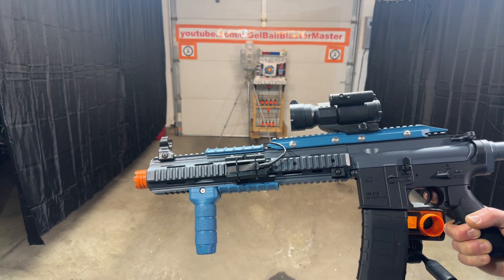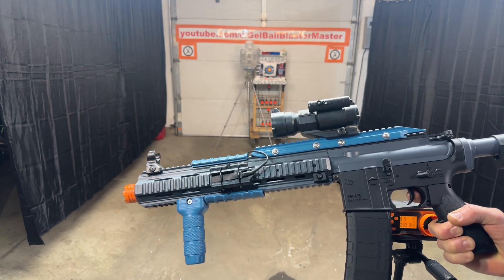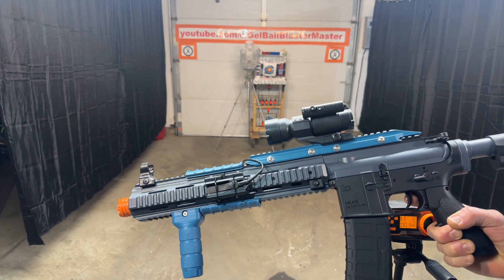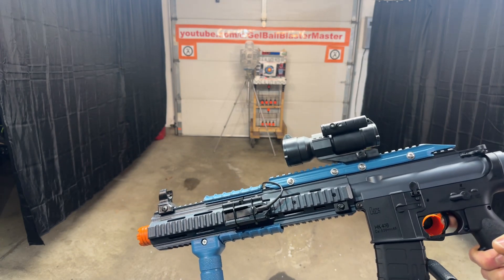Please leave comments, ask questions, like the videos — it really helps with the algorithm. Make sure you're subscribed and make sure you participate in the monthly giveaways where I give away awesome custom gel ball blasters. Thanks for the support.